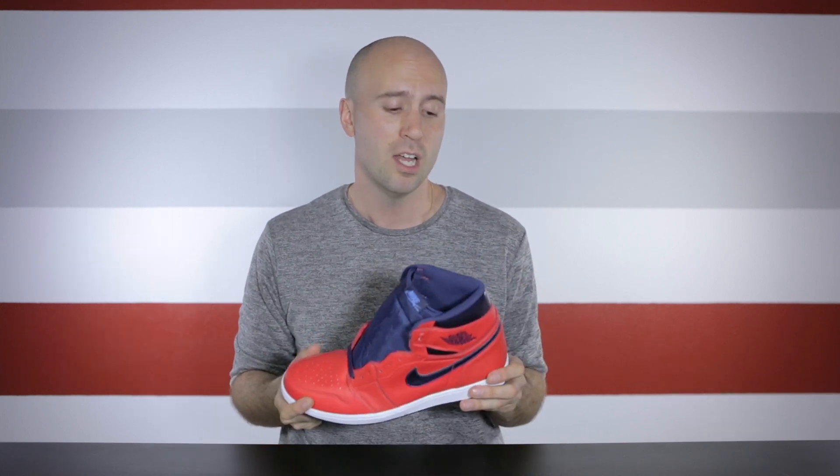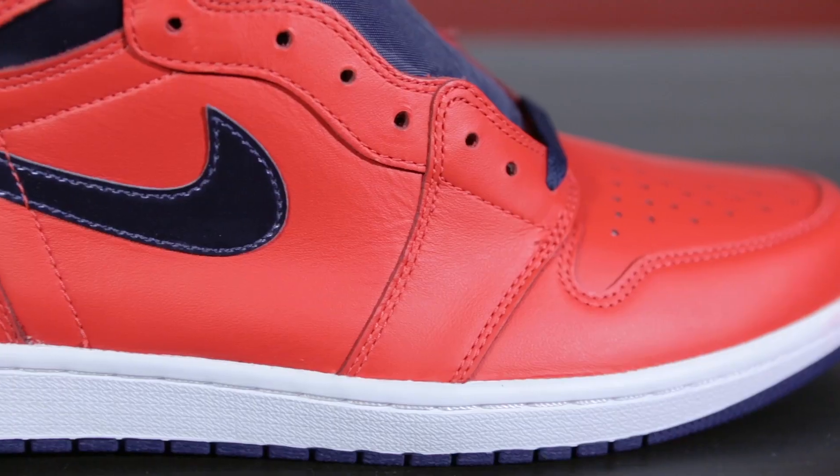The leather seems to be really thin, and I can't really put my finger on it, but all the other Jordan 1s that I've had thus far are way better than this one. Have you experienced the same thing, or do you think this one is just as good as all the other Jordan 1s? The entire upper of the shoe runs in the colorway crimson red.